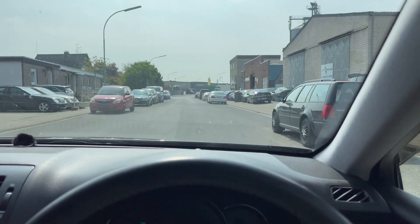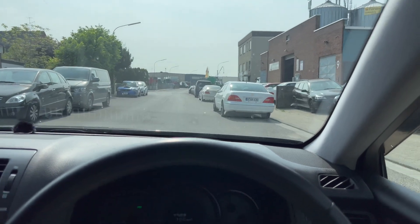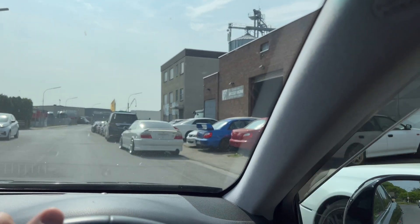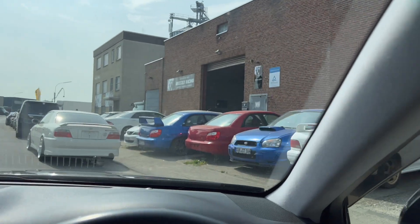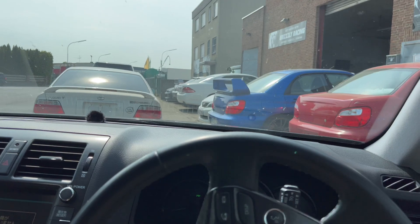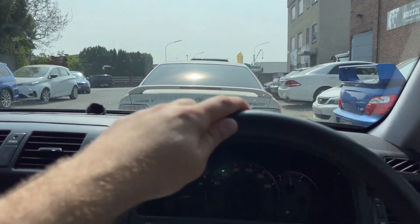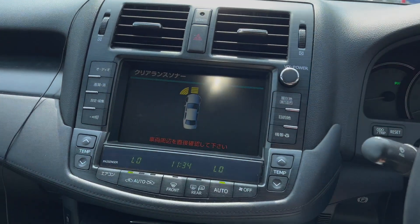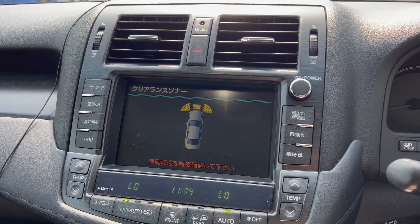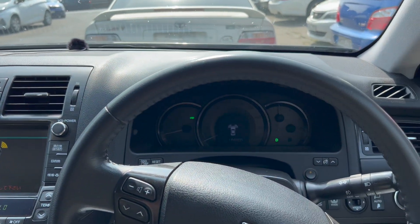Leider konnten wir keine Vorheraufnahmen machen, einfach weil die Abgasanlage so defekt war. Ich werde euch aber Bilder einblenden. Hier sind wir an der Firma Gracie Racing angekommen und ich sage bis zum nächsten Mal. Hoffe, dass ihr Spaß hattet. Wenn ihr ein Abo da lasst, sehr gerne – würde mich freuen. Park Distance Control ist auch da, auch vorne. Und damit, mit dem Gepiefe, können wir uns verabschieden.